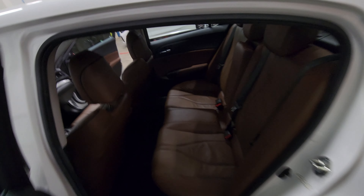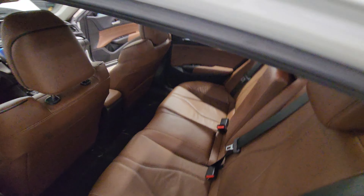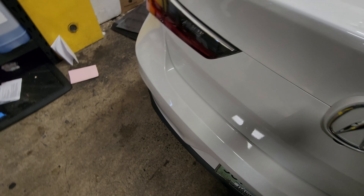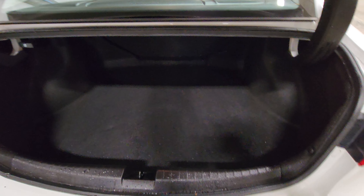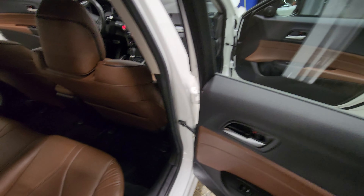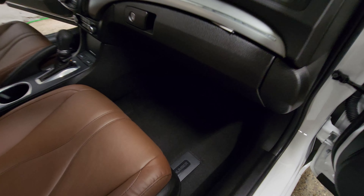This is actually a really cool one — it has the dark brown leather interior. We also cleaned the floor mats and put plastic protectors on them. The trunk is nice and cleaned out as well.